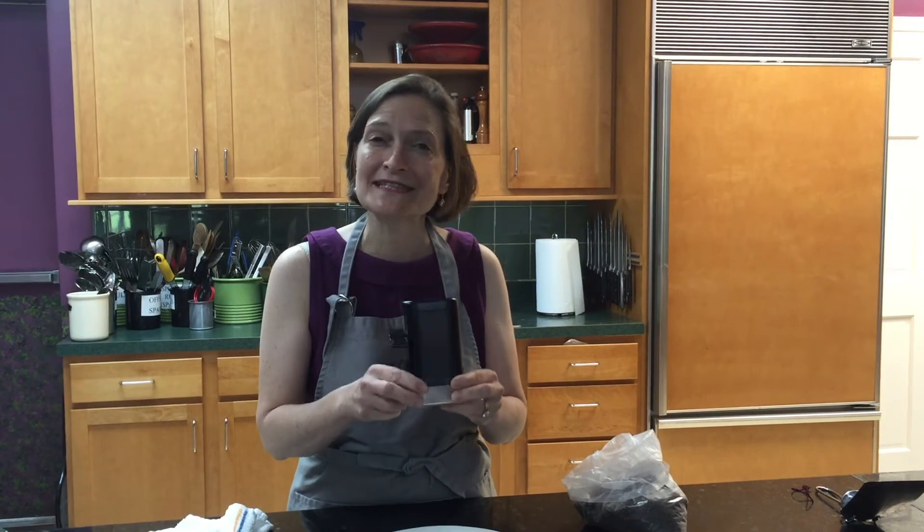One of the most important tools in the kitchen is the pepper mill. Welcome to Tool Time at Kitchen Conservatory. I'm Ann Corey and this is my favorite pepper mill in the kitchen.